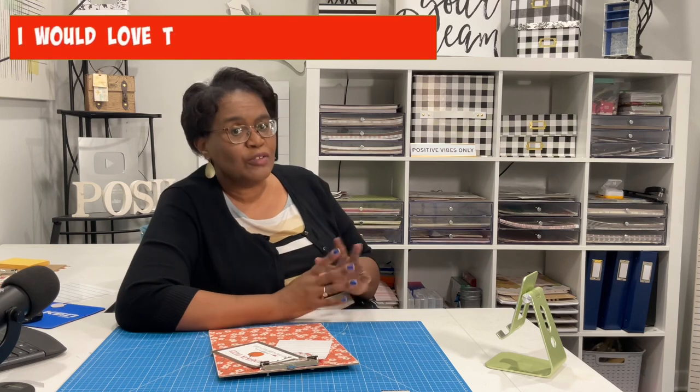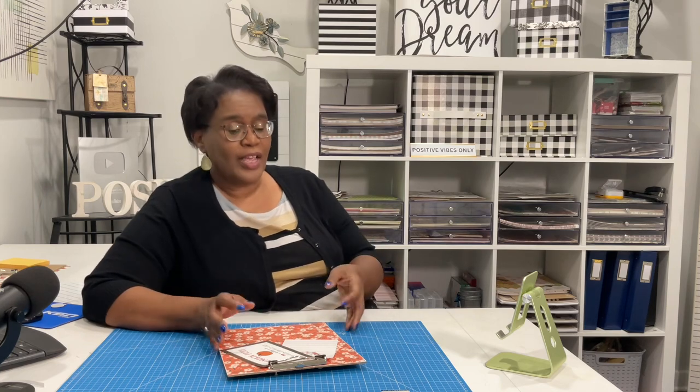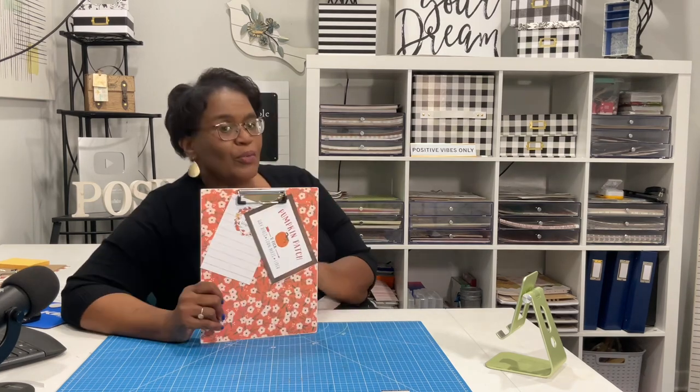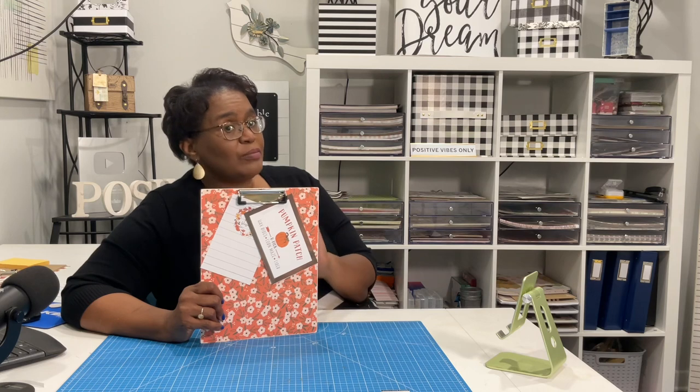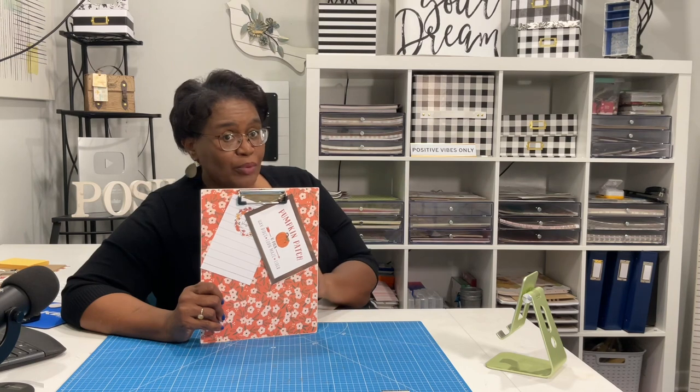Welcome to my channel. I am so glad that you decided to stop by, and thank you so much for choosing to spend your day with me. Today is going to be very quick because I am all about the functional, the practical, the beautiful. We're going to take some pretty paper and some chipboard and make our own beautiful full-size clipboard.